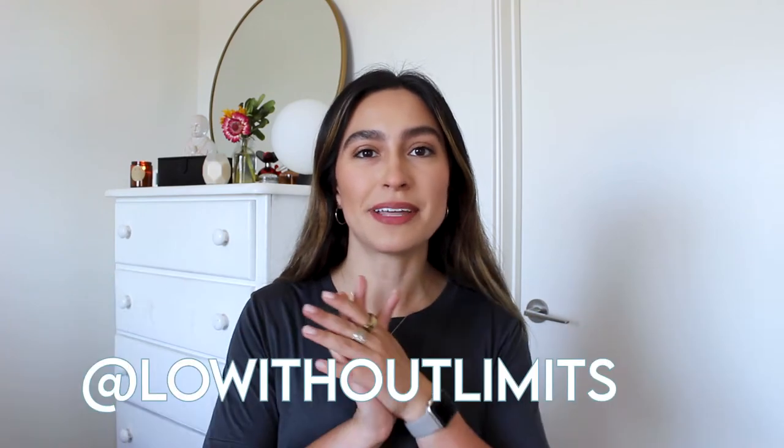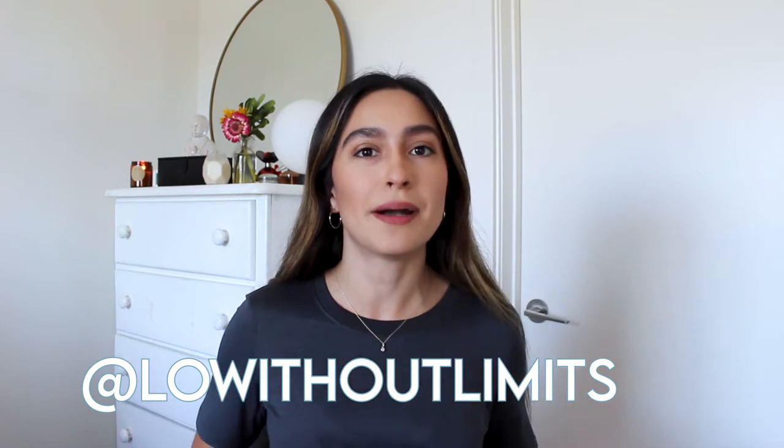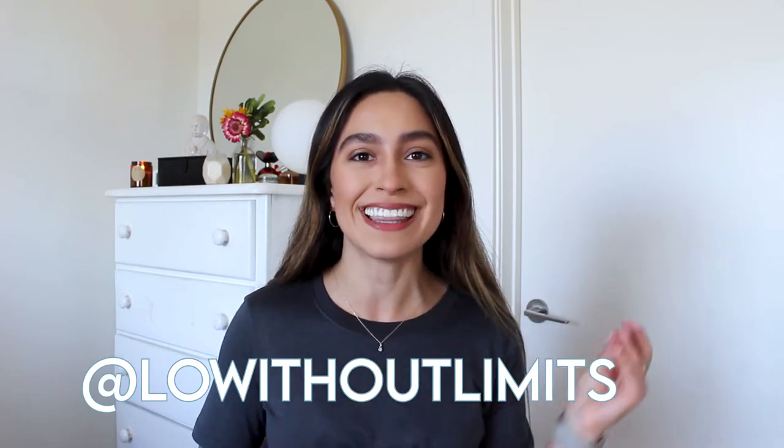Hey everybody, it's Lo and welcome back to my channel, Lo Without Limits. In this video, I'm going to review my new Allbirds runners as well as the company as a whole. So if you want to see that, then just keep watching.